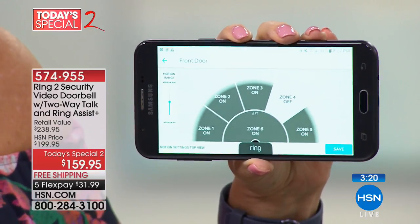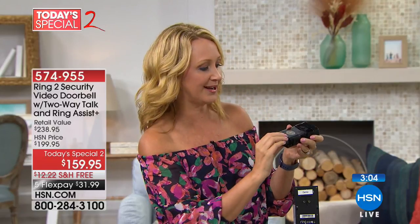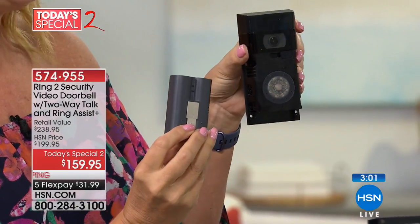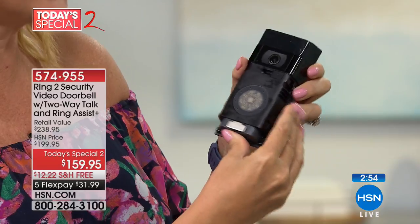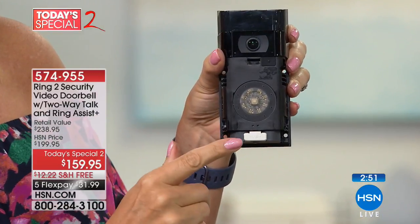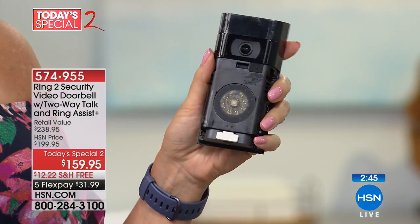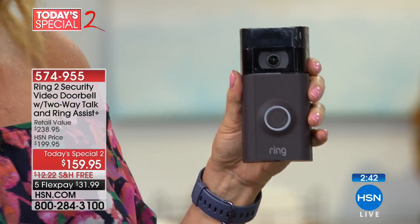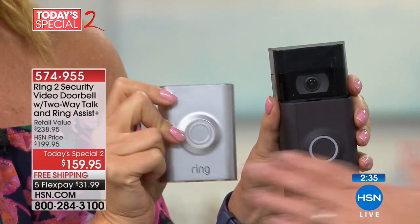You can even turn zones on and off — if kids like to play in part of your yard, you won't get notifications from that area. Caller ID for your front porch — creating that ring of protection around your home. Jordan was taking down her old doorbell, which is what I did. The battery operated option is an easier install — takes a couple of minutes. All the hardware and tools are included. The detachable quick-release battery comes out; take it into your house once every three or four months. You also get two face plates: venetian bronze and satin nickel — both included.